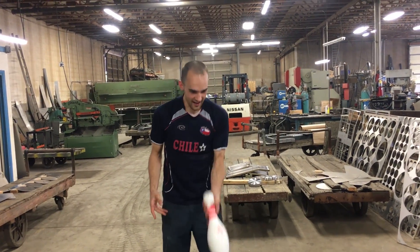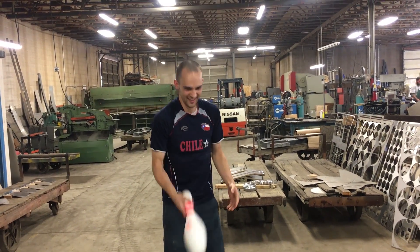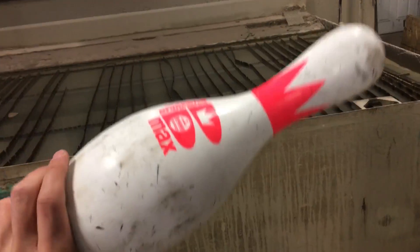Look at his face — pure concentration. I got it. Hey Craig, throw the other one at him. Okay, we got three bowling pins.